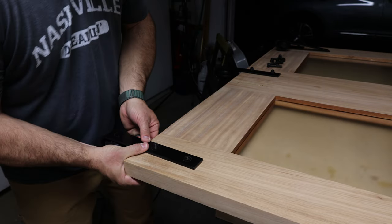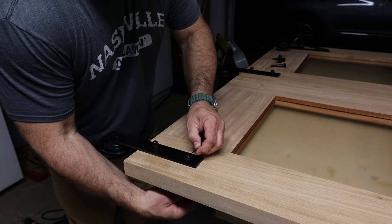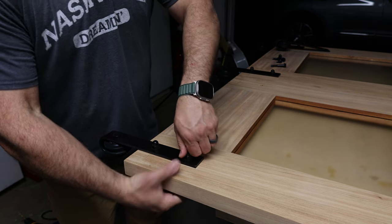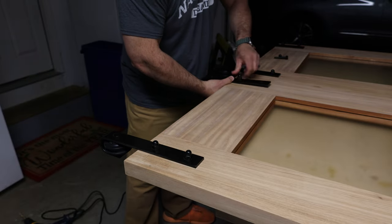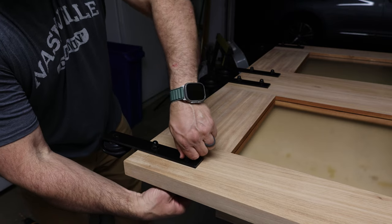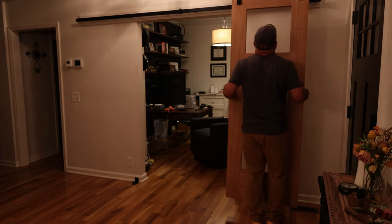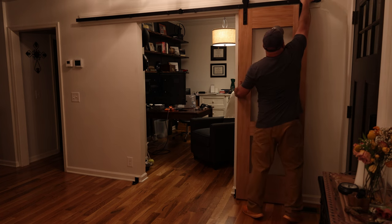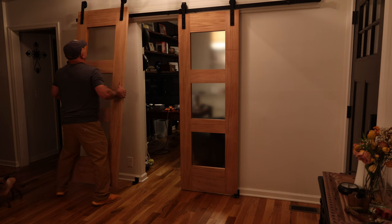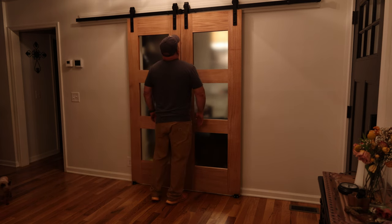Even though this was only a dry fit, it was incredibly satisfying to see the initial hardware installed on the door. We aren't quite done yet, but I couldn't resist taking a quick peek at what the final product is going to look like. I think we'll need some final adjustments, but for now I think we're ready for our final sanding and our finish. There's light at the end of the tunnel, and it's not a train.